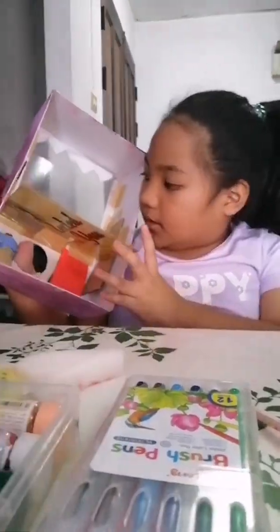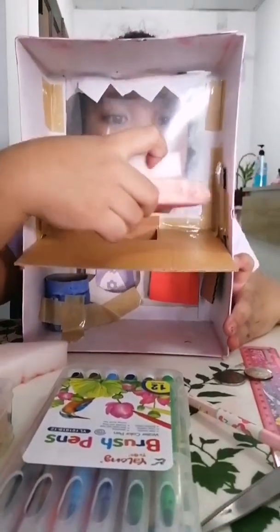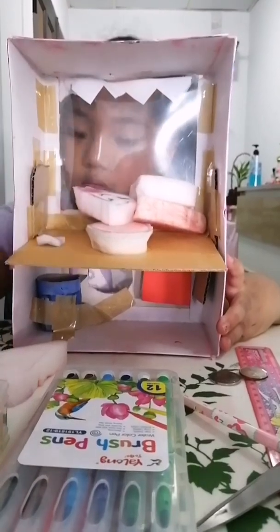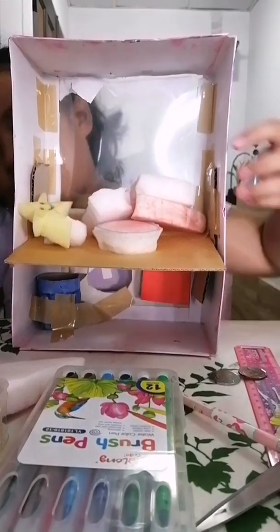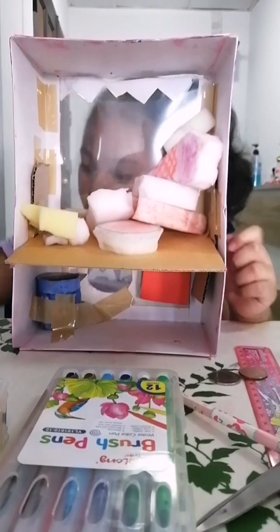After that, I put back my toys. Now I'm going to show you how to use it — I'll put my toys in here first.